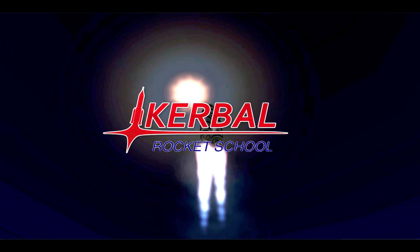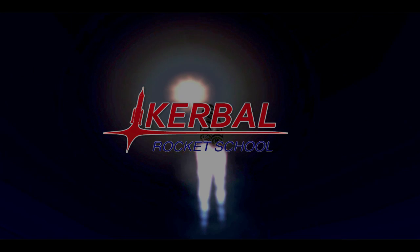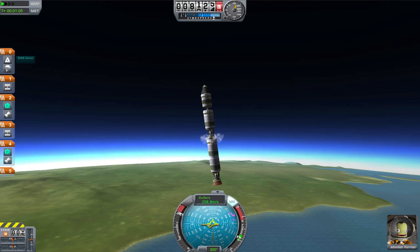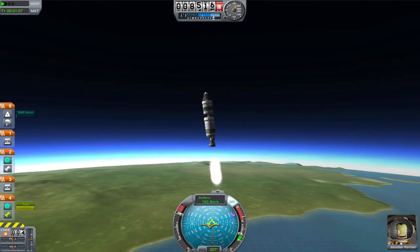Hello, world, and welcome to the third episode of Kerbal Rocket School. In this episode, we will learn about staging. What is a stage? How do I do it properly? How does this help? Well, let's find out.